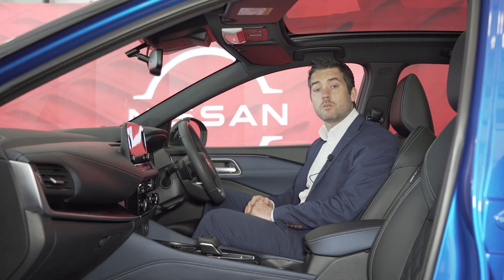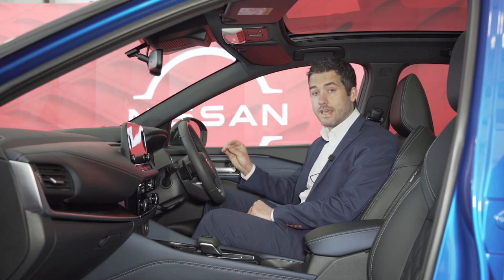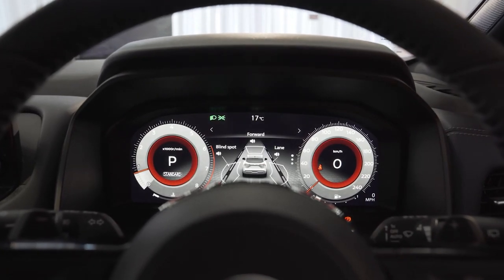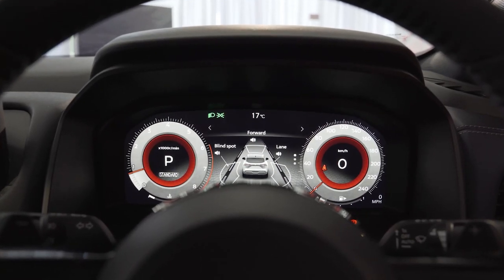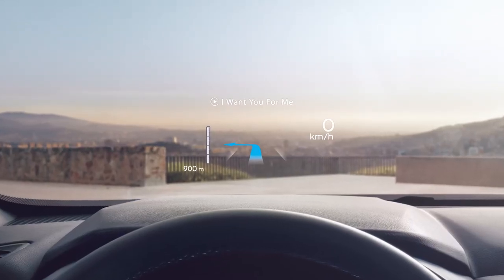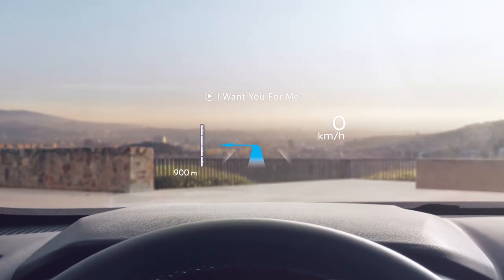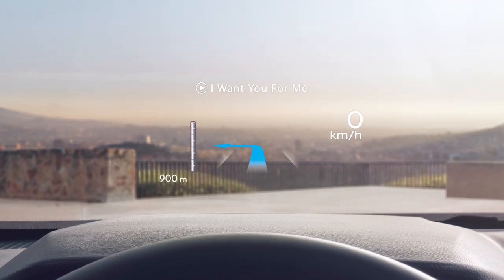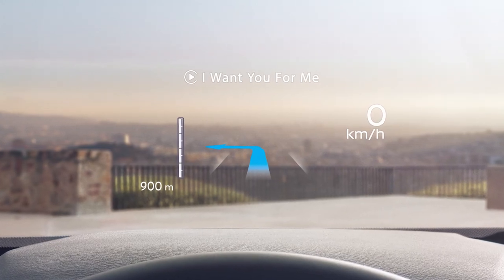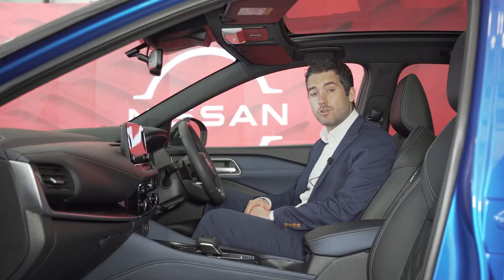The combi meter has also been upgraded from 5 inches to 7 inches on XE and SV, and then from SV Premium it's been upgraded to a whopping 12.3-inch colour combi meter — super high resolution with a lot of different configurations to play around with. The Nissan Qashqai also comes with a 10.8-inch head-up display, standard on SVE or optional from SV Premium, which is an image projection technology that displays crucial information directly onto the windscreen.